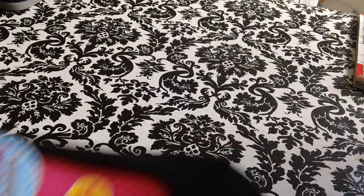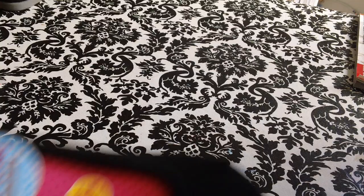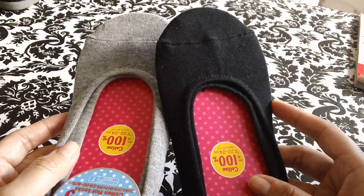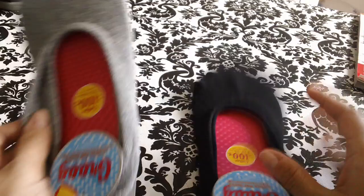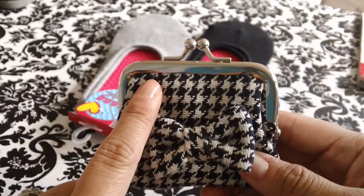So I got my daughter these cotton socks. I got her a black pair and a gray pair. I had gotten her a pink pair at the Daiso by my house, and she loved them because she likes low socks that don't show with her shoes. So I got her these two pairs.